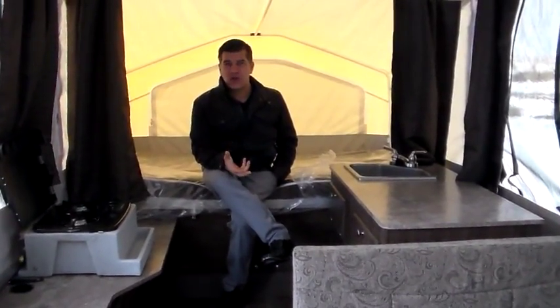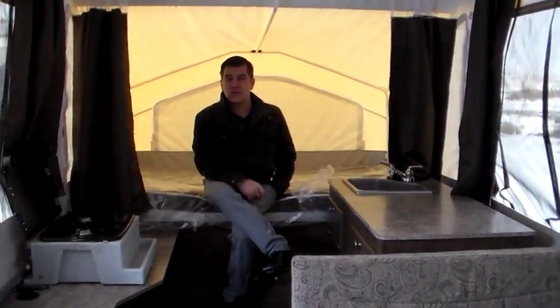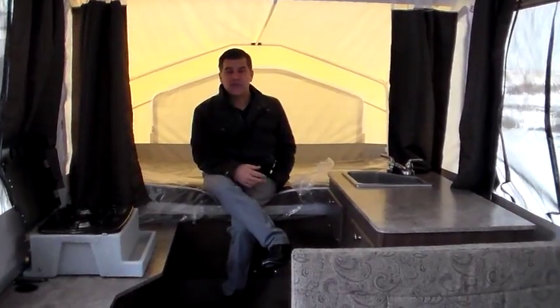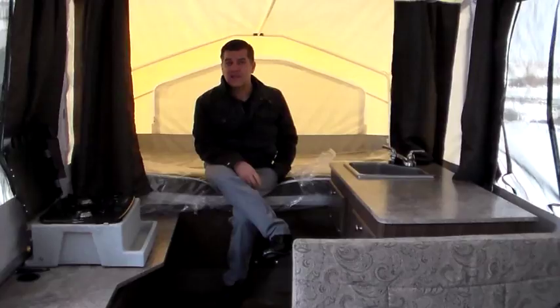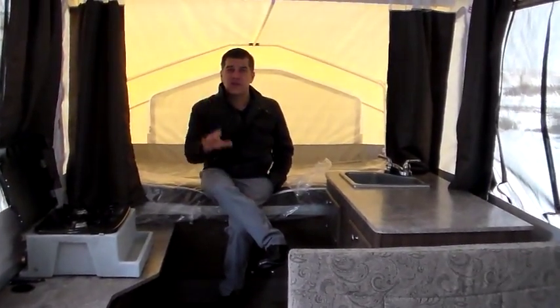For the budget conscious, for people that just want to get the kids out camping, this trailer will sleep six, it weighs under 2,000 pounds, and the price point is amazing. Come on down to Rangeland RV or give me a call and let's set up a time for you to come out and look at some of the great Rockwood tent trailers. Thank you.